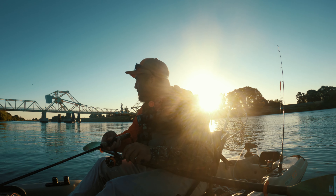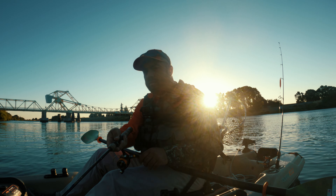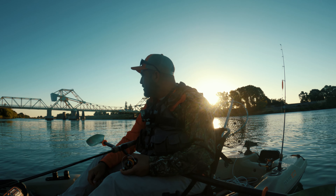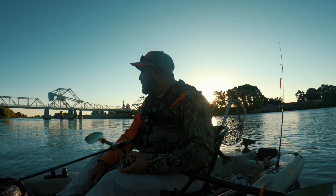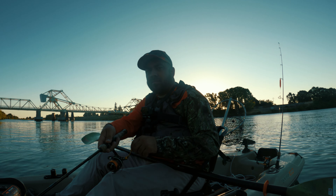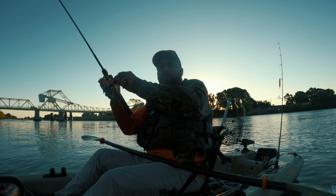What depth are you sitting at? I was about 18 feet down. Is it really that deep right there? I'm in 15, but I was fishing out a little deeper. It's kind of going up and down — I was kind of in a hole right there. I'm actually in 13 now, but you step out four feet and you're going to be in 16 feet of water.